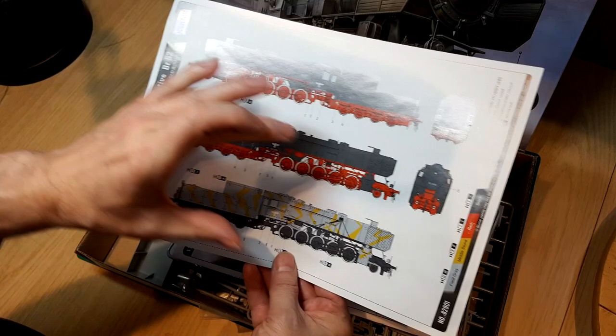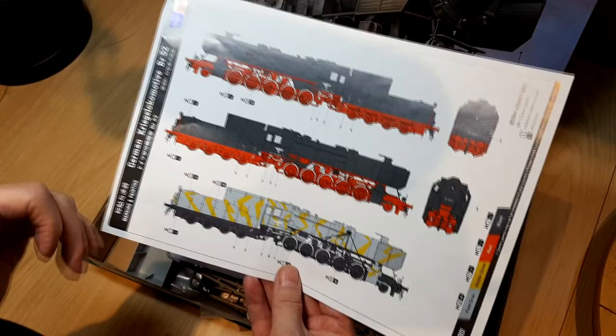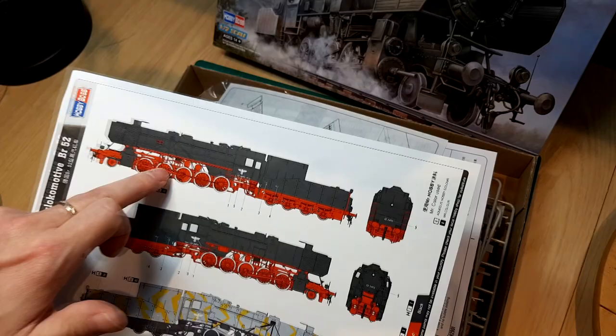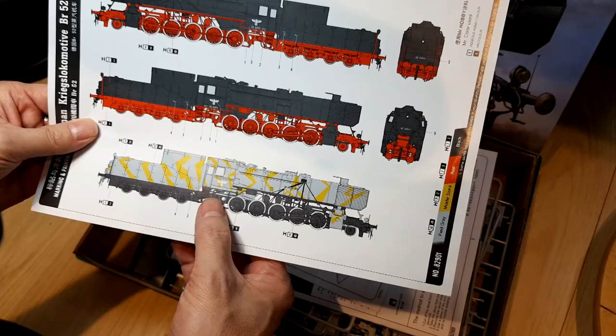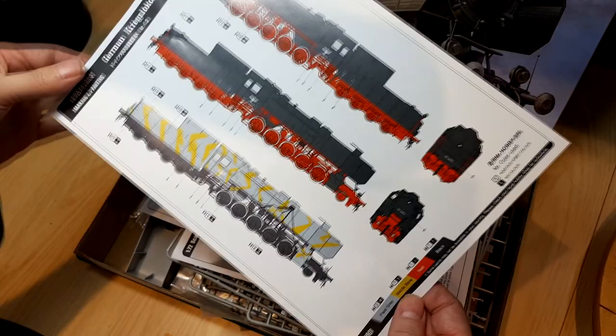Inside we first see a nice color portfolio showing two schemes. One is a matte black, typical 1930s loco style — locomotive number 2495 in black with red running gear. The other is a really attractive camo dazzle camouflage scheme in field gray and middle stone. That's the one we're going to be doing — it looks like a real challenge.